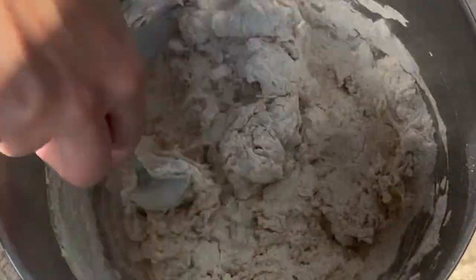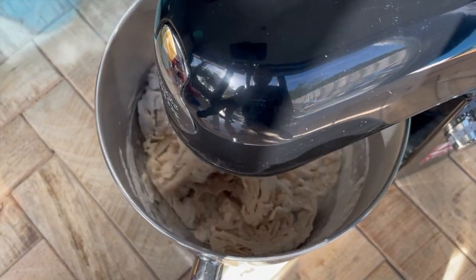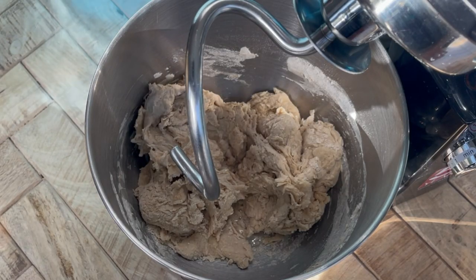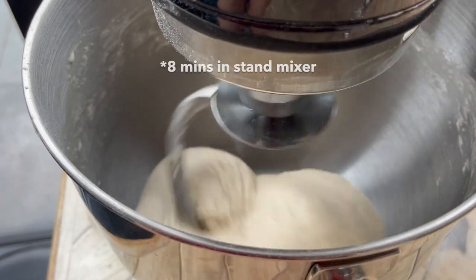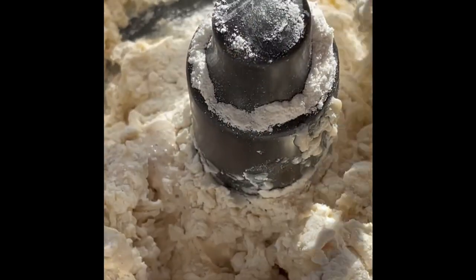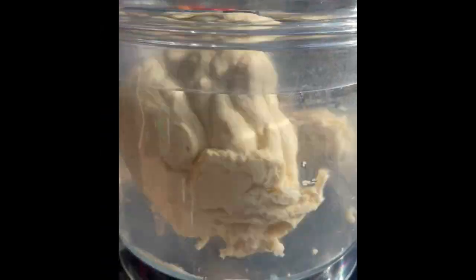You can knead this by hand for about 10 minutes, but you have to really work it well to get that gluten going. Otherwise, just use a stand mixer or a food processor. Within the first two minutes the dough should come together. If it looks a little dry, add water a tablespoon at a time to make sure it's nice and smooth. I knead it in the stand mixer for about eight minutes on the first setting. Before I got my stand mixer I used to make this in the food processor with a dough blade — it comes out practically the same but it's a lot messier.